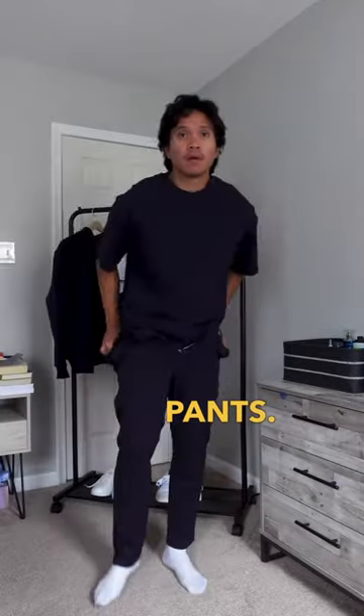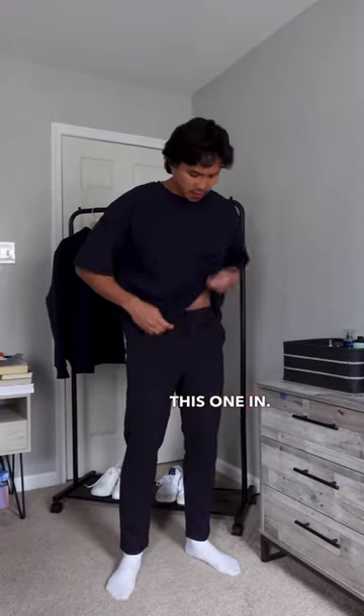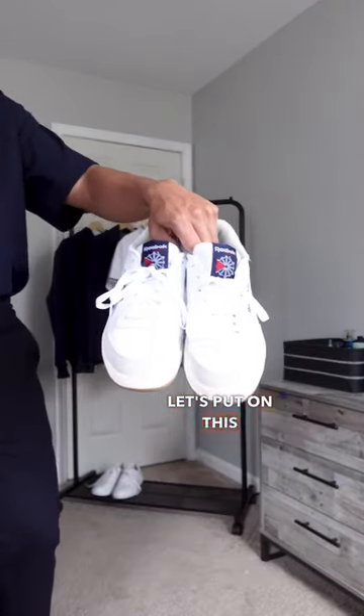Paired with Firebuck pants. I think I'm going to tuck this one in. Okay, I like it so far. Let's put on these Reebok sneakers.